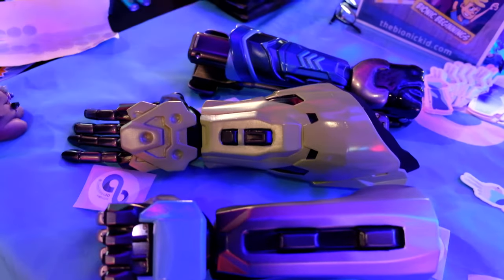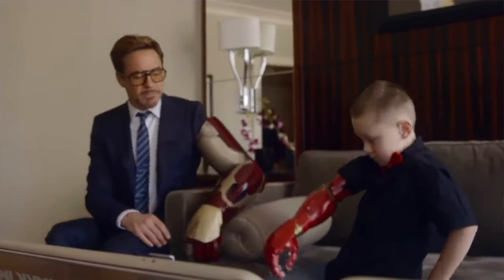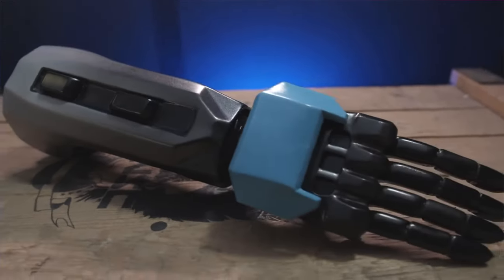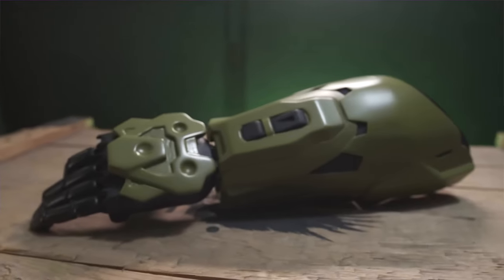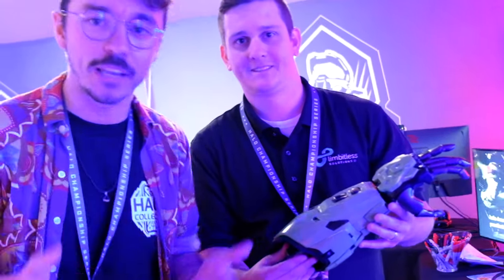We're here with Limitless today at HCS Worlds and they are doing incredible work to provide prosthetic limbs. It's a complete charity operation. They've just come out with a Cat prosthetic arm from Halo Reach, they've got two iterations of Halo Master Chief armor, and they're customizable for the child. It's unbelievable work. So what we're going to do today is fit one of these on and give it a test run.